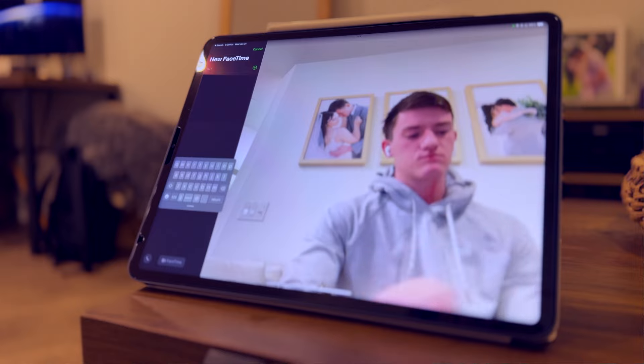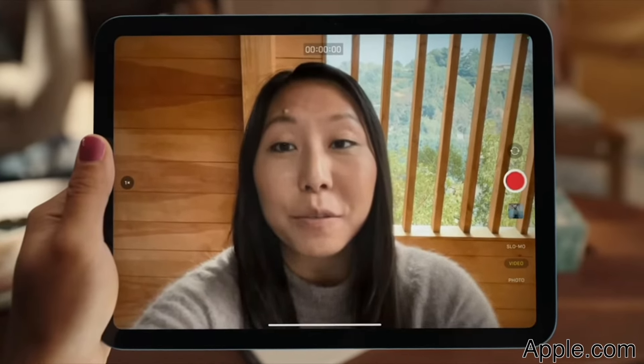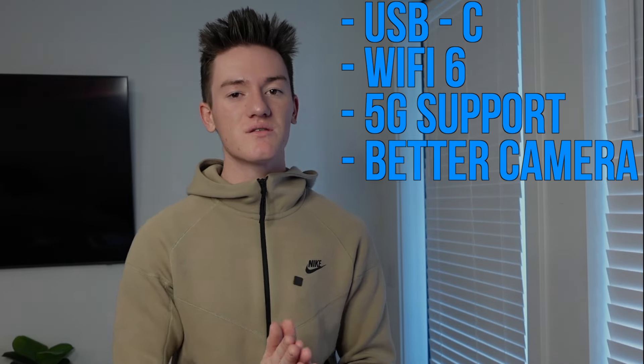On any other iPad you FaceTime someone on, you have to look way at the camera and then you can't see them, or you look at them and it looks like you're looking away. They fixed that by moving the camera up top — now you just look straight at them and it looks like you're actually looking at them, like you're FaceTiming from an iPhone. It is $120 more than the 9th gen iPad but it's got USB-C, Wi-Fi 6, 5G support, and a better camera system, and all these things will just help the iPad last longer and you'll get a few more years out of it.